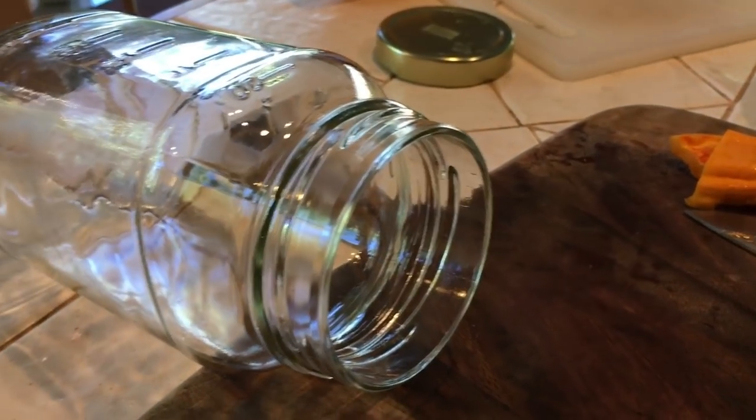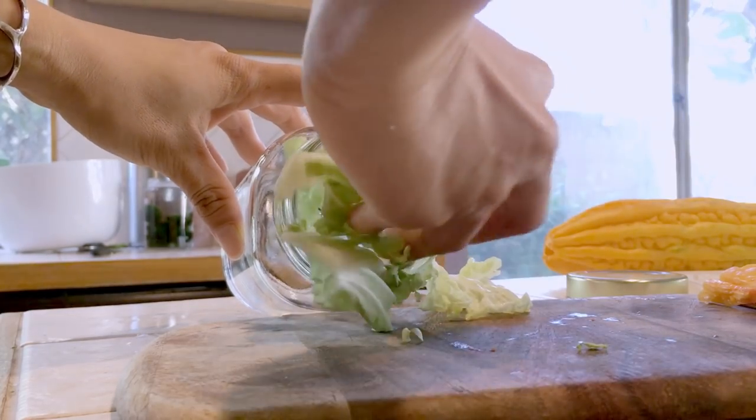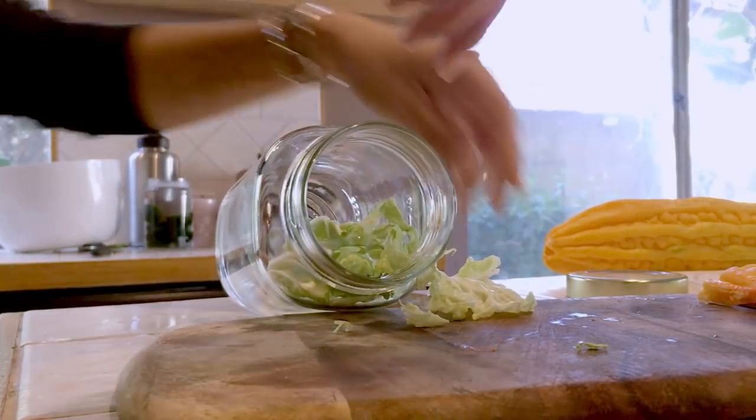Starting with my sanitized jar, I'm going to be using some napa cabbage that's already roughly chopped up. I'm just packing it in — packing as much as I can into the jar.